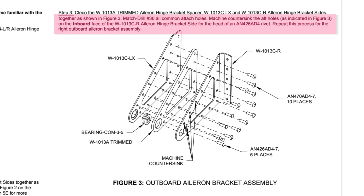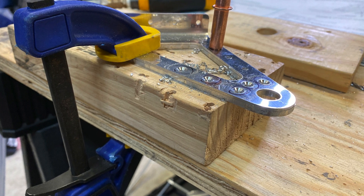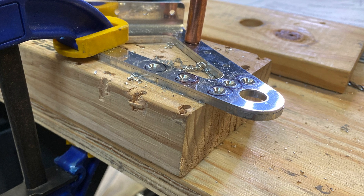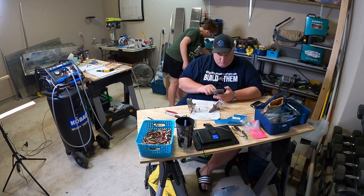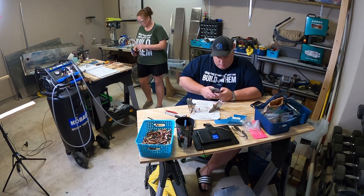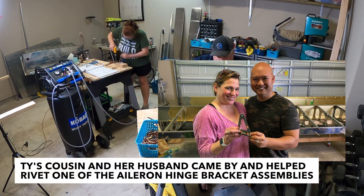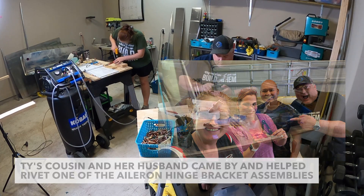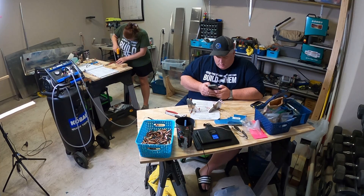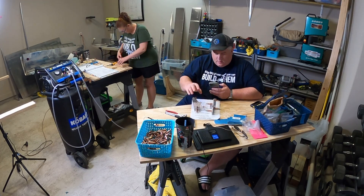In step three, where it says to machine countersink the aft holes on the inboard face of the W1013C right aileron hinge bracket for the head of an AN4264 rivet, we clecoed that to the W1013A trimmed spacer while countersinking. Because the W1013C was thin enough that we were concerned it might start to enlarge the hole, keeping them clecoed together helps guide the pilot on the countersink cutter to hold everything lined up and prevent chatter.